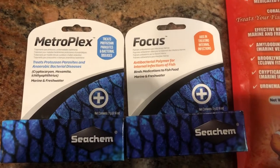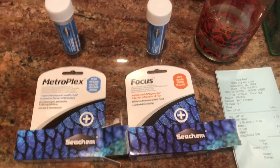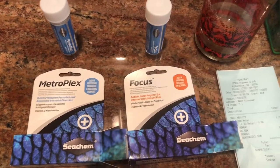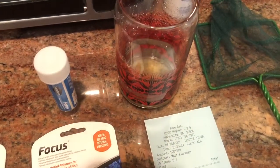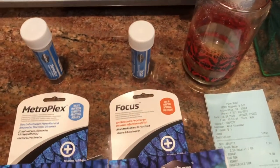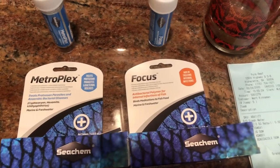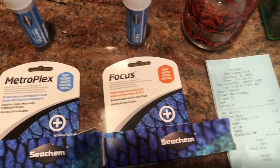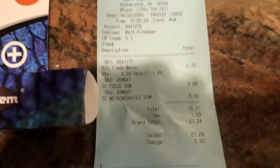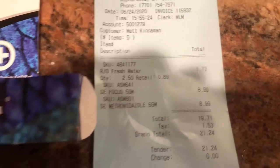So I'm going to mix it up and try that. I put some of the Metroplex and some of the Focus mixed in with the flake food and the frozen food, let it sit about 20 minutes — one part Metroplex, five parts Focus. Here's the receipt — I paid $8.99 for each of those, so about 18 bucks.